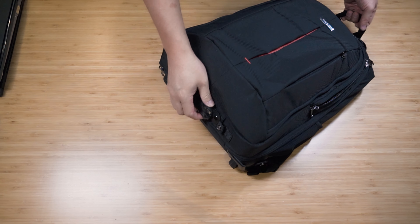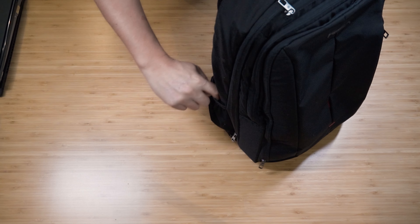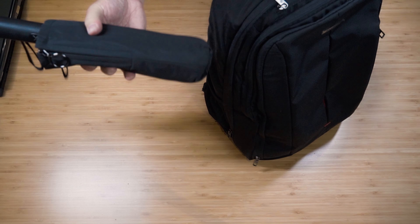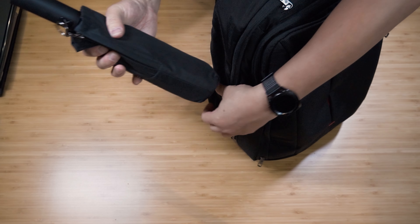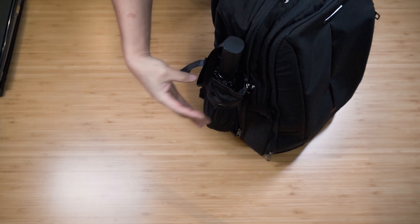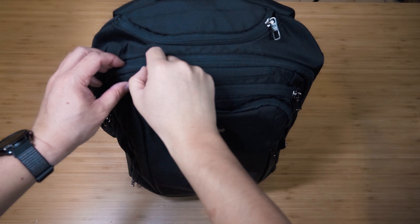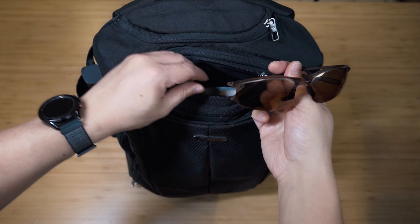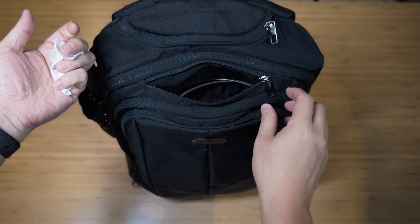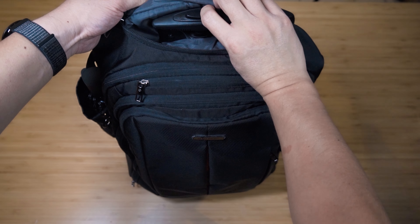There are two side pockets. They're really for slim bottles, but what I normally use them for is an umbrella in wet weather - they're too small for a normal water bottle but fantastic for an umbrella. There's also a nice little sunglasses compartment with a soft felt lining - great for sunglasses protection.